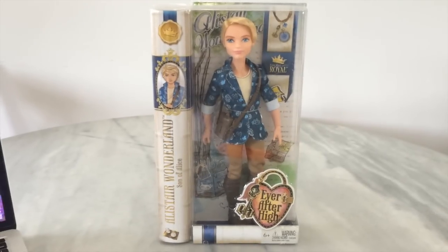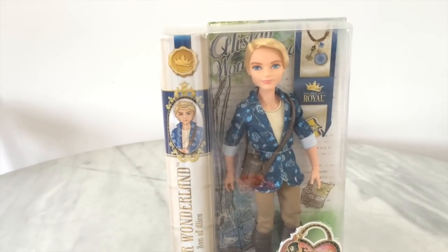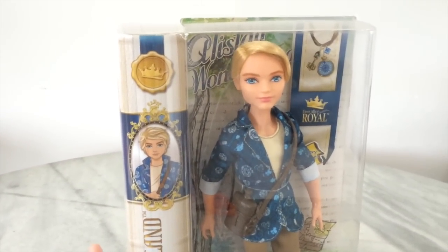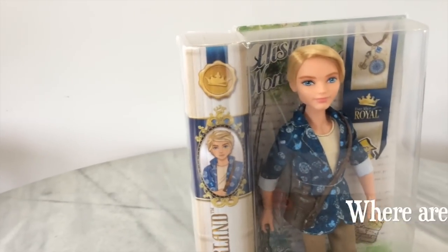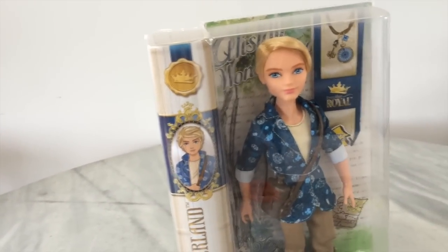Alistair is up next to be reviewed and I'm pretty excited to get him because he is the third male doll for Ever After High. They have been lacking male dolls in the collection, so it's pretty exciting to get him. I really hope they do Daring and Hopper soon because they have been in the show since the beginning and I don't know why they're not doing them — and the same goes for Melody.